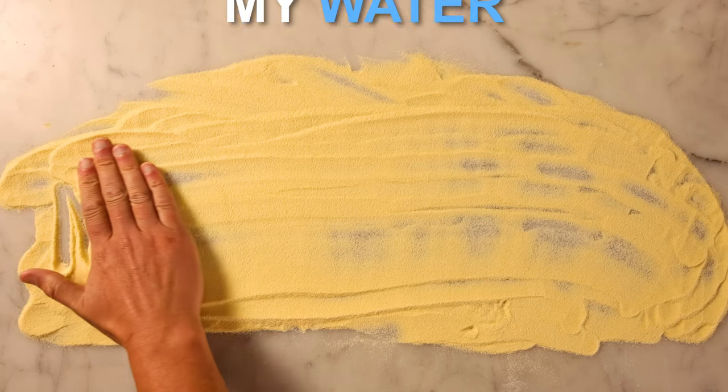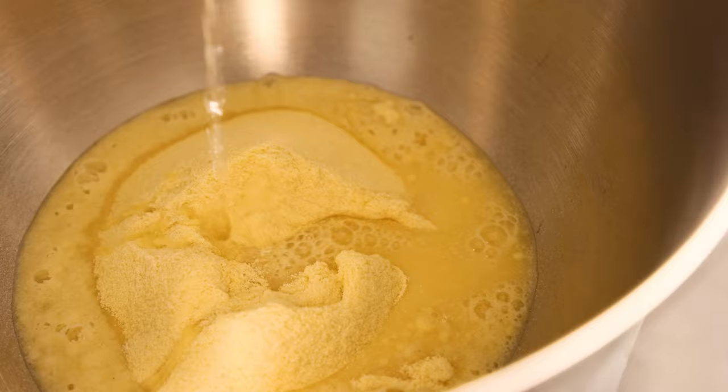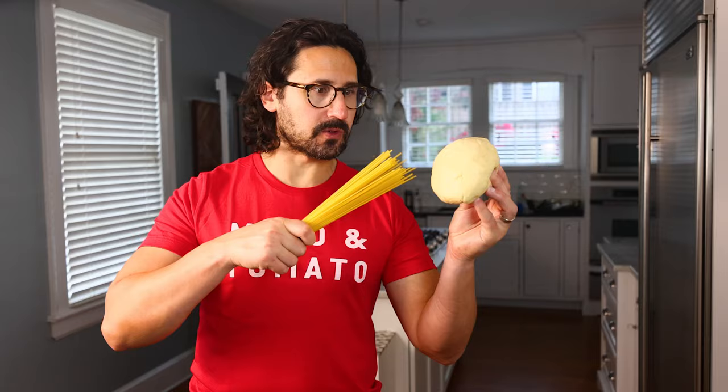I'm the guy who seasons his water instead of his dough. But it's not just me. The traditional Italian way of making dried noodles is about two-part semolina flour, one-part water, knead, shape, and dry. That's it — no salt in the dough. You salt the boiling water instead. The pasta absorbs the salt and the water as it cooks, and at the end you have perfectly seasoned pasta. Why not cut out the middleman? Why not just put salt directly into the dough?